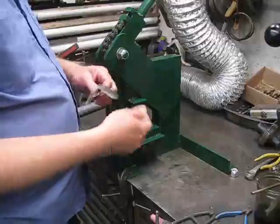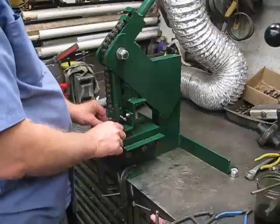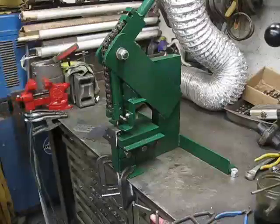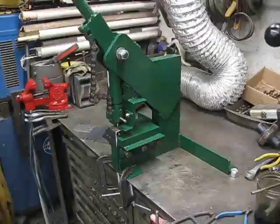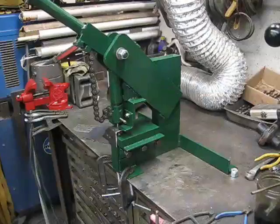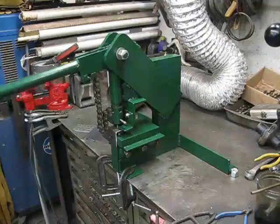Now here's some eighth inch angle iron. Put that in there. This one I have to use a cheater bar on it. Let me show you how that works. So it's popped right through.